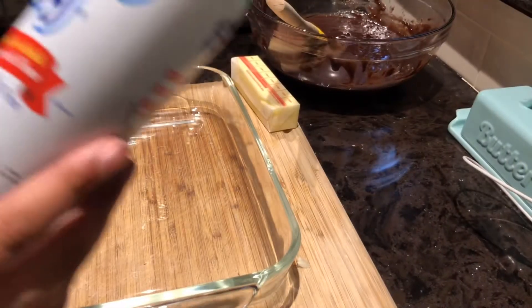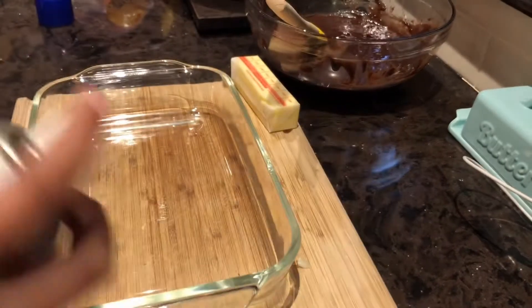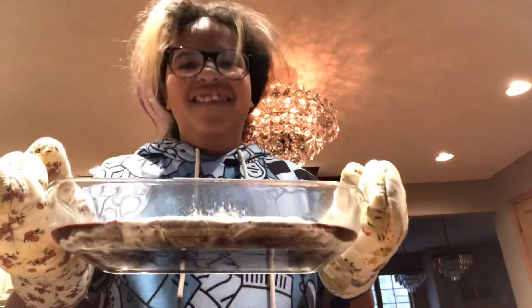Next you need to take your baker's spray — or whatever you have — and spray your tin. Then you take your oven mitts and put it in the oven.